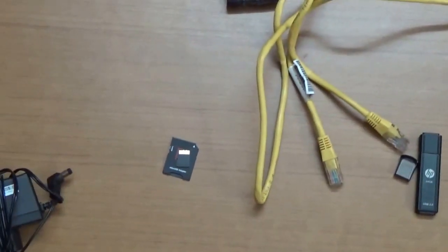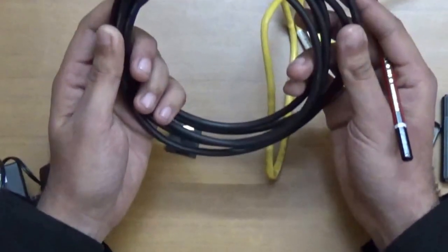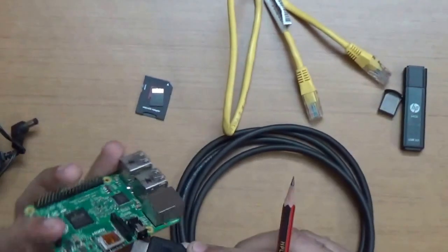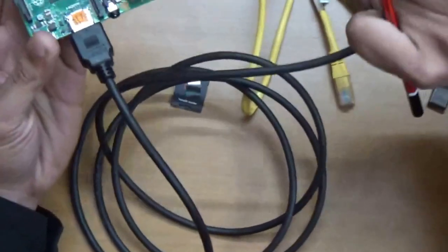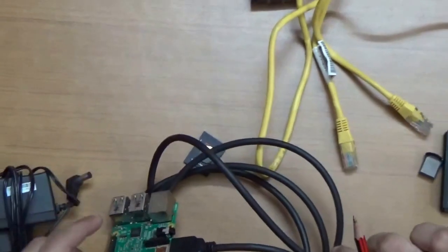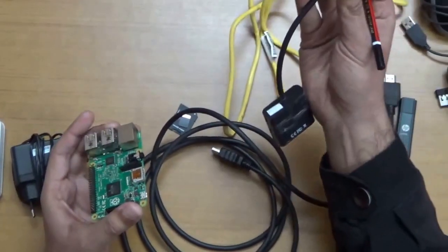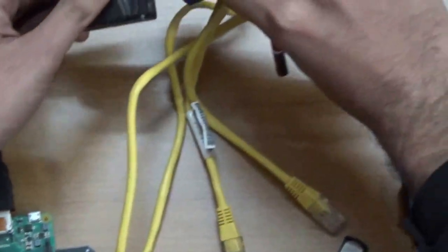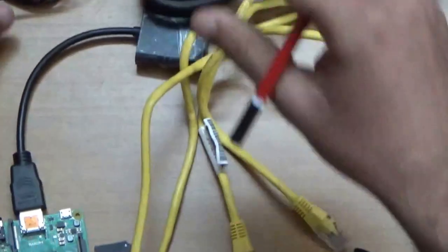Now I would like to show you the devices you require. The second device is an HDMI cable — one side connects to the Raspberry Pi and the other goes to your TV port, connecting the Raspberry Pi to the television. If you don't have a television and want connectivity to a PC monitor, we have an HDMI to VGA adapter. Just plug the connector in and connect this VGA cable to your PC monitor.